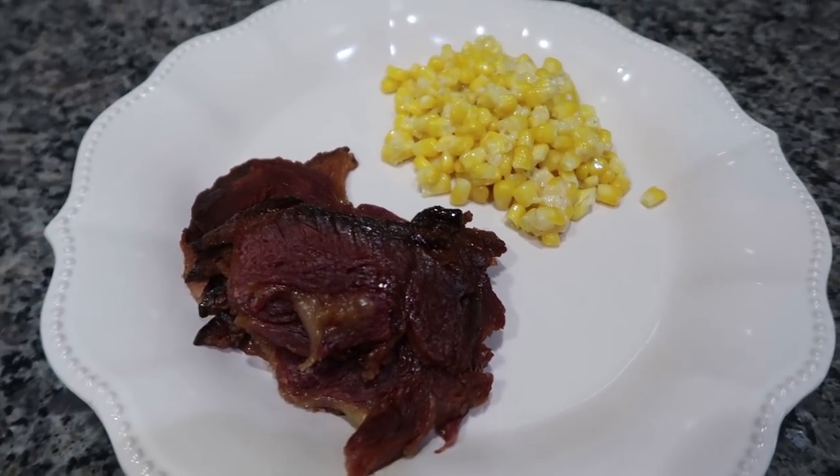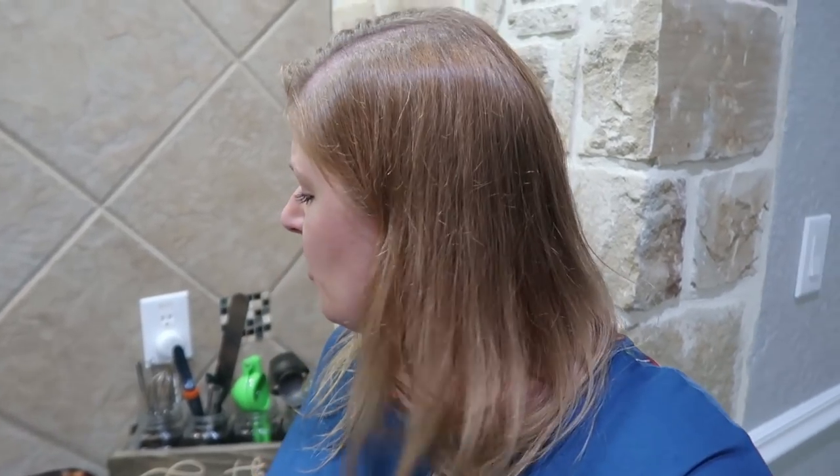We had a few other things with our dinner tonight but these are the two recipes I wanted to share with you guys. That is it — I told you, very easy, but I promise the flavor is so good, you guys definitely need to try them. I'm actually going to cut up the rest of the ham and save it for sandwiches.